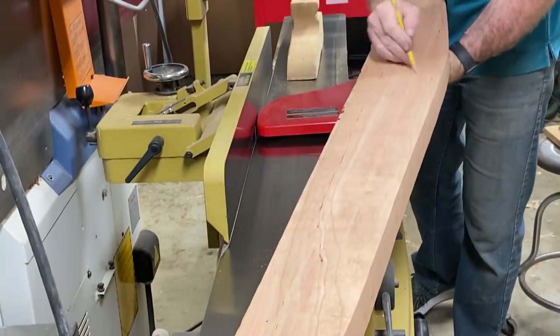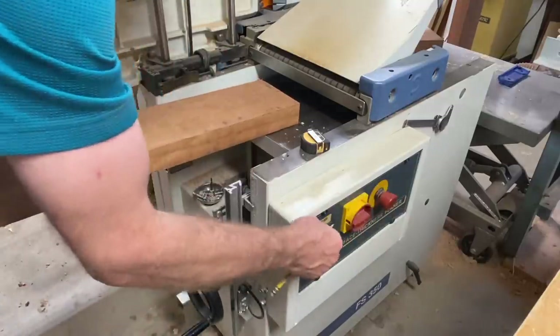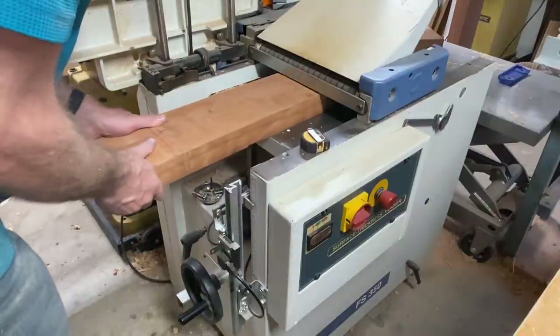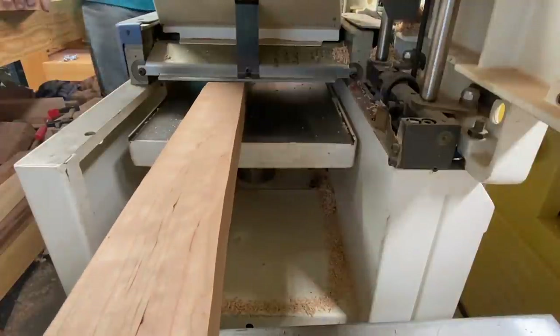Now I'm going to mark the face with a pencil and then go over to the planer — face down — and plane the other side, thicknessing the material to the proper thickness according to the material list.